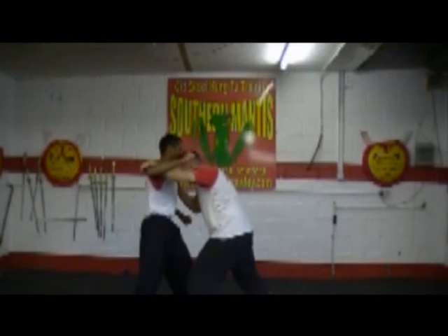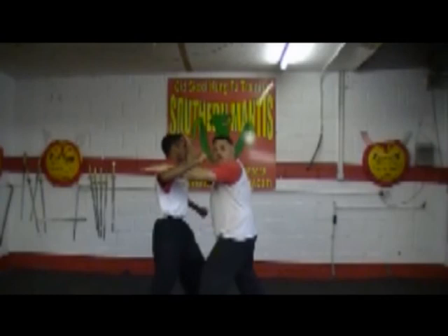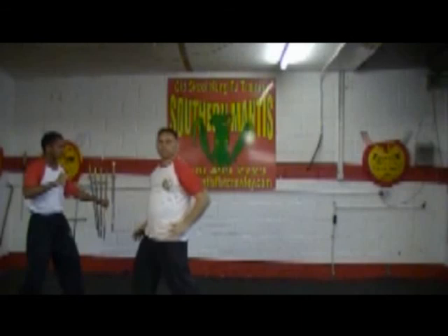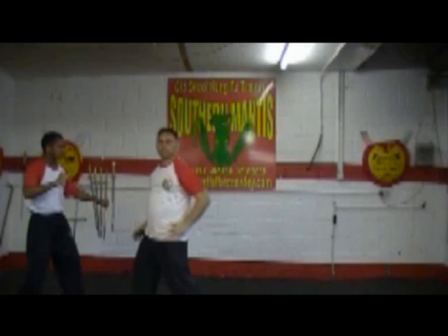So, one more time. We're here — bang. If I come in with a palm, I've hit him. I hope that I'm going to hit him with such force that it's going to send his head back. If I come in, I'll hopefully just push him away. Thank you.